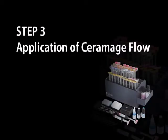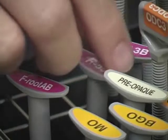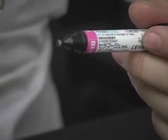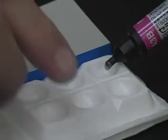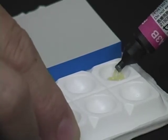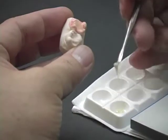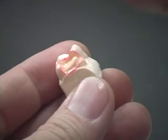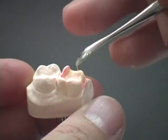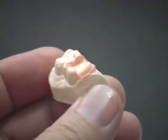Application of Ceramatch Flow. Select the Ceramatch Flow Body Shade, which is designed specially to apply on the undercut areas during fabrication of inlays and onlays. Dispense the required quantity onto the dispensing well and apply on the undercut areas and floor of the cavity. The low viscosity enables the material to flow to areas difficult to reach. Then temporary cure using the sublight, which is ideal to cure small amounts of material.